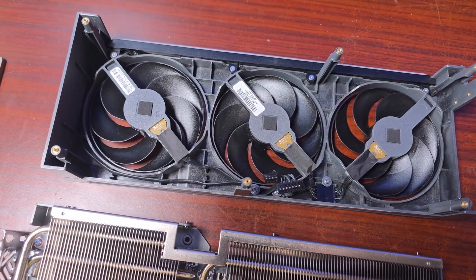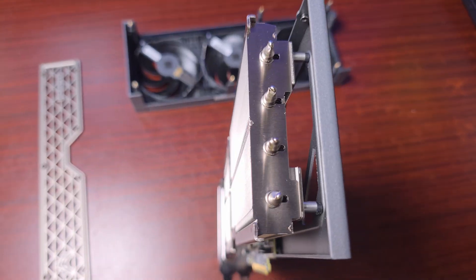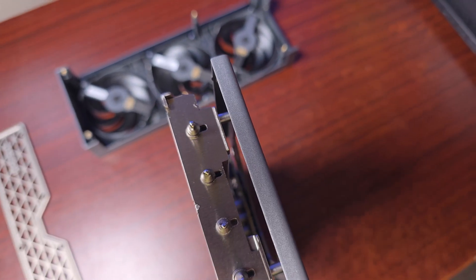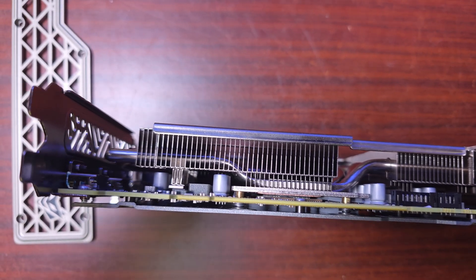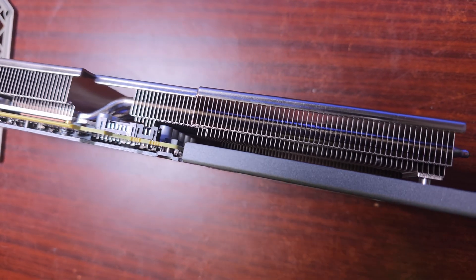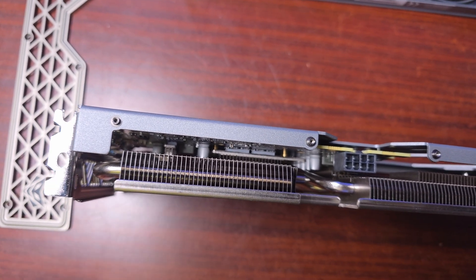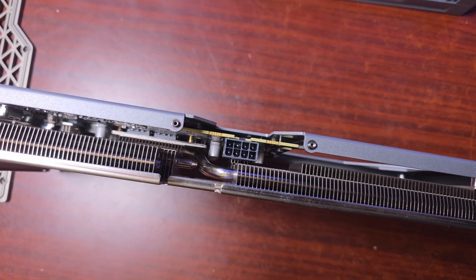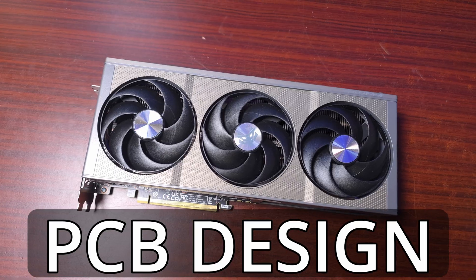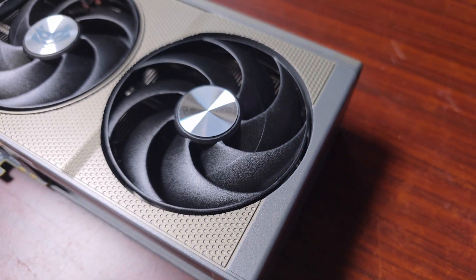It has fuse protection and a digital power design that provides accurate power control and excellent power efficiency. It also has Triax cooling technology, which is an innovative mixture of robust VRM cooling and independent memory thermal modules working in tandem to remove heat efficiently. Tunneled fins increase convection airflow and ensure wind continuously flows through the cooling fans, with three large efficient fans running to maximize airflow.